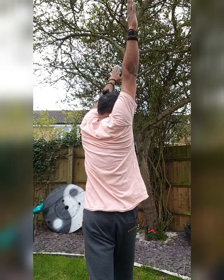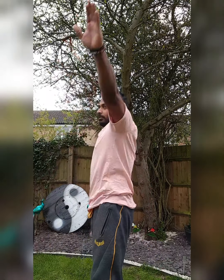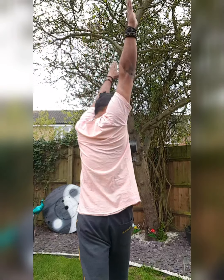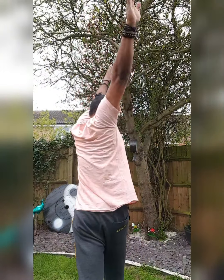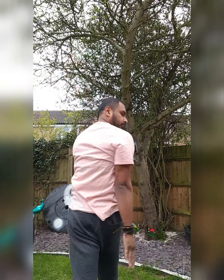Stretch, down. In line, down. So the challenge is for you to do this at least 10 times or more if you can. This is how it'll look.